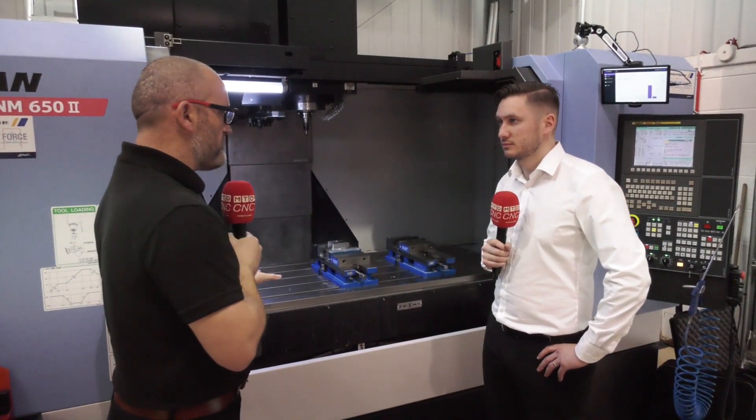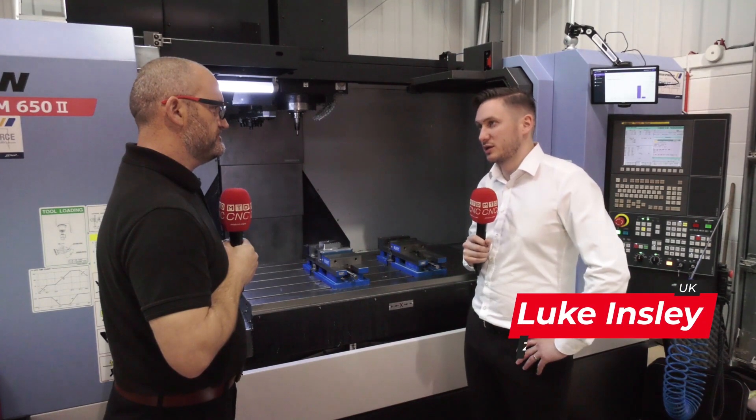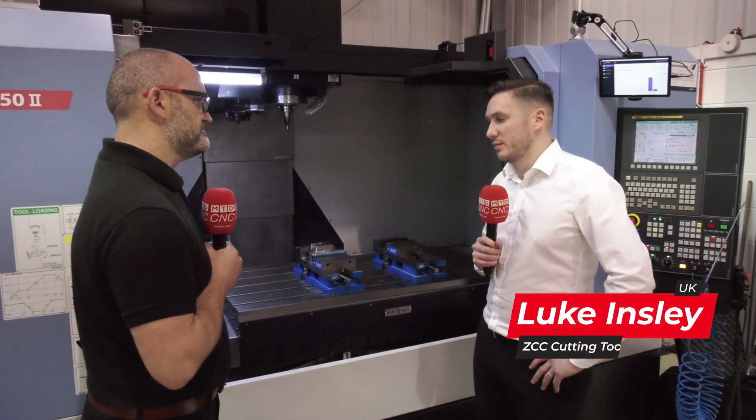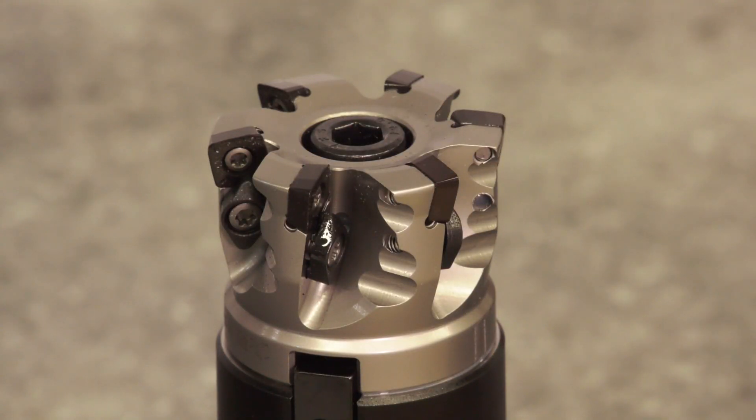So Luke, this is the interesting demo today - 17-4 PH, not the easiest material. Just talk us through the process and some of the tools. We designed this part to really showcase some of our new product innovation tooling. It's not the easiest material to machine, which is kind of why we picked it. We utilize our high feed to start and then come over to a face mill to finish.